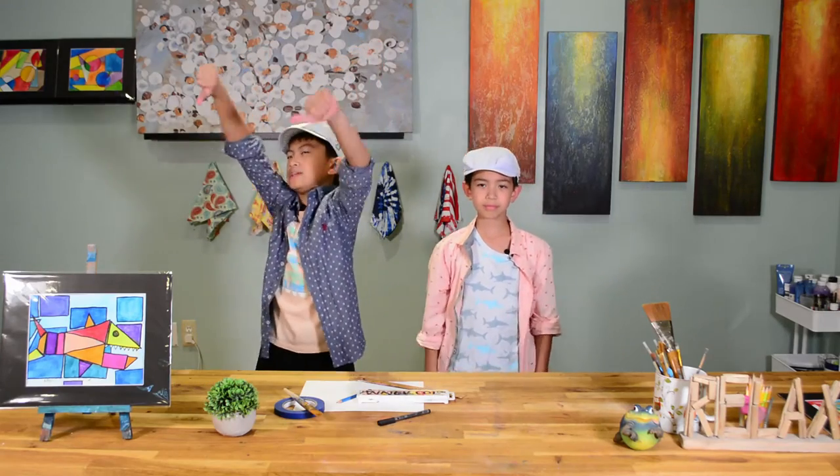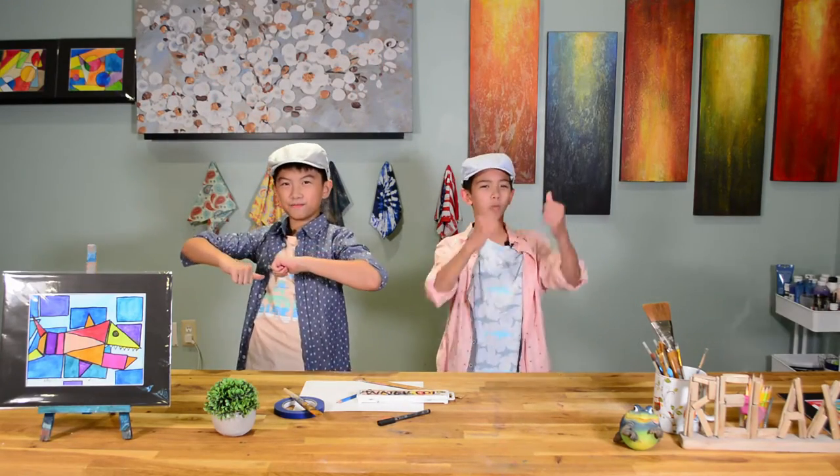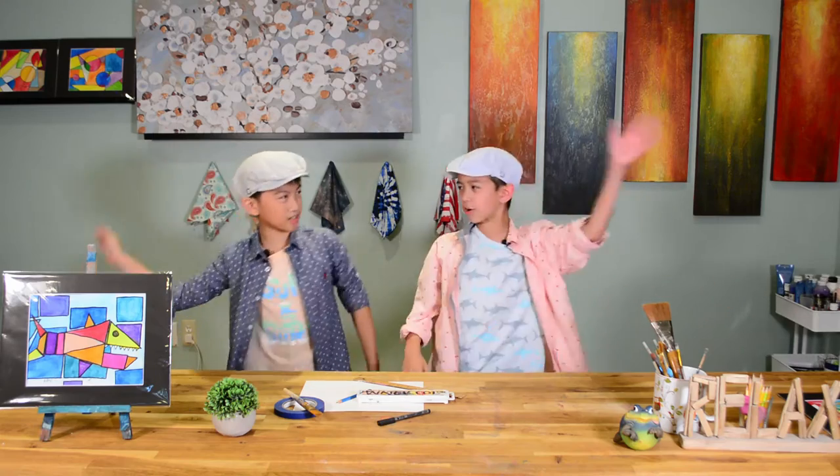Hi! My name is Jonathan. I'm Wyatt. This is Art of Fun!